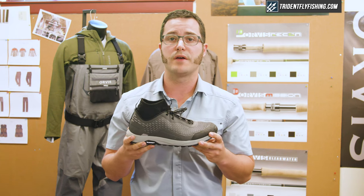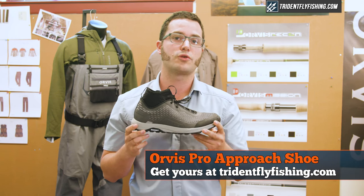The new pro approach shoe will be available in May of 2020, and you can find that on tridentflyfishing.com.